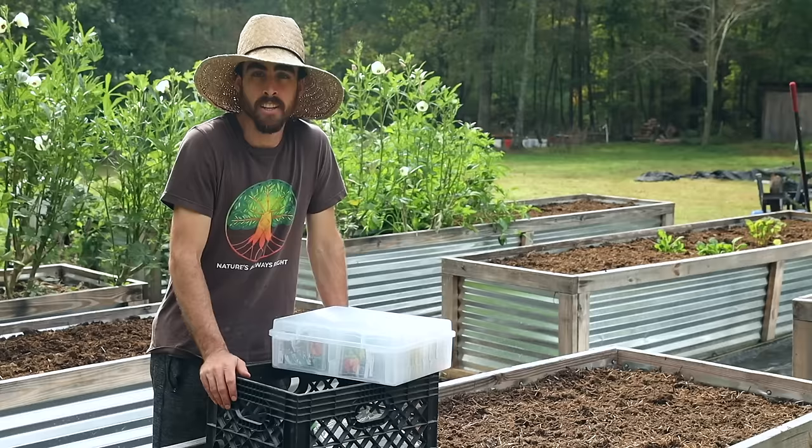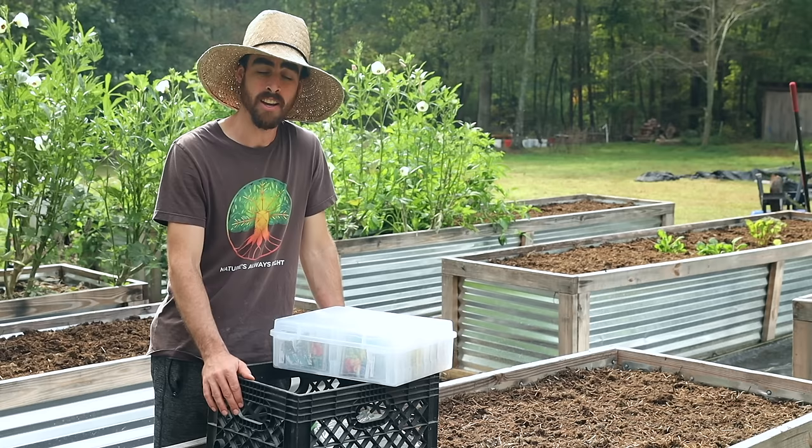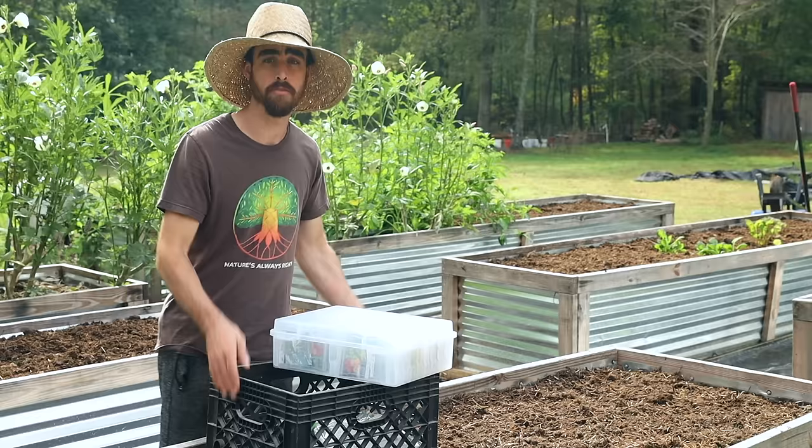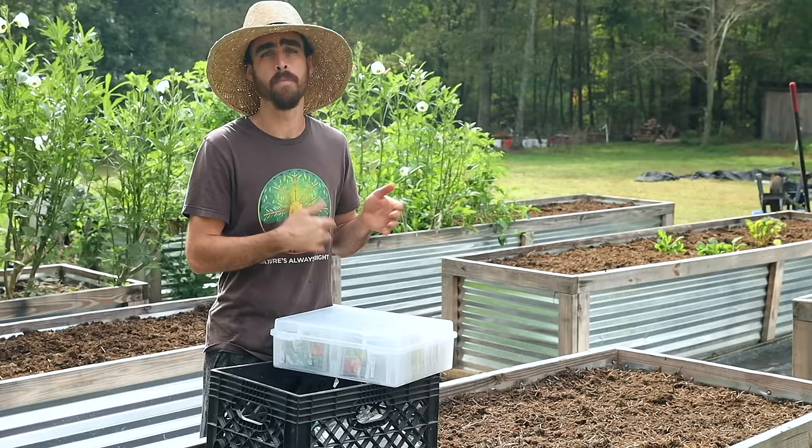All the beds are prepped and ready for seeds. Now, what time of year is it? We are at the end of September, but I want you to pretend like it's really more like the beginning of August, because that's when I should have planted direct seeds for my fall crops. I'm in zone 7a — if you're more northern with colder temps, you'd push that planting date back even further. It's easy to just search your hardiness zone and planting time recommendations online.